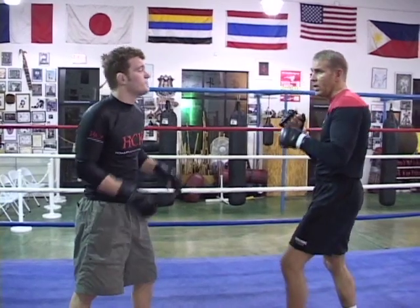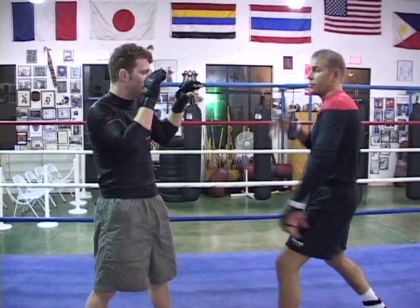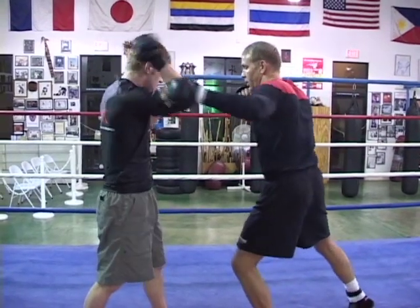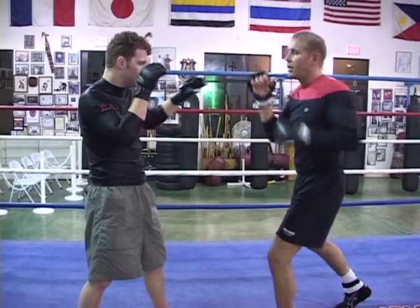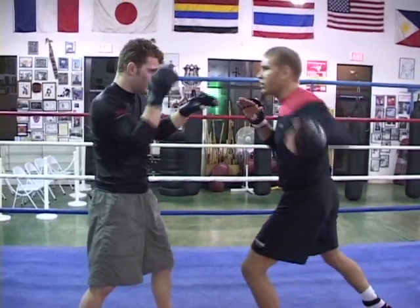For this technique, I'm going to fake the cross. There's a fake and a fake — a fake is with the tool, a fake is with the body. So I'm going to fake with my shoulder and hook, or I can fake with the tool — just shake it like that. Left hook, or left slack.